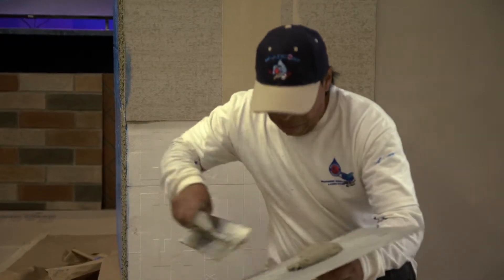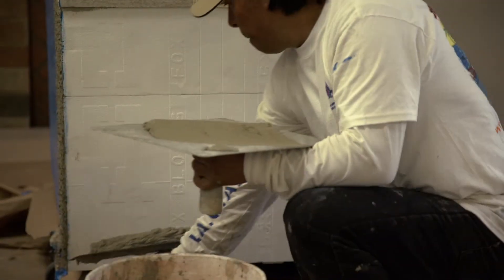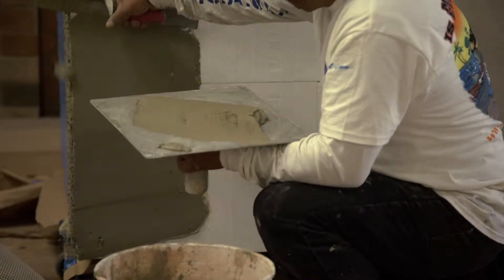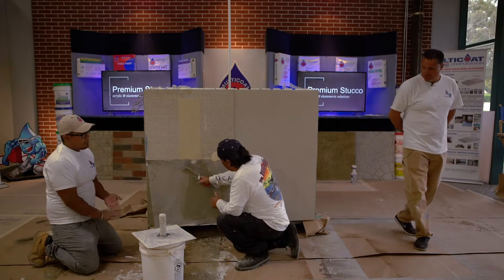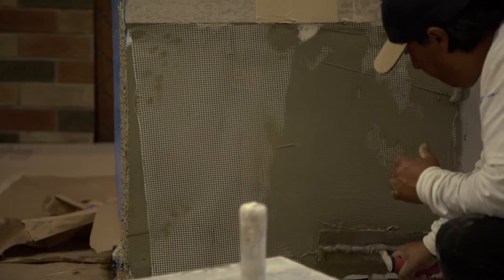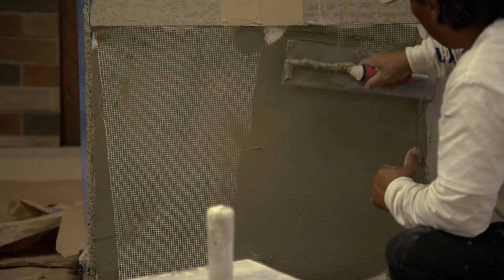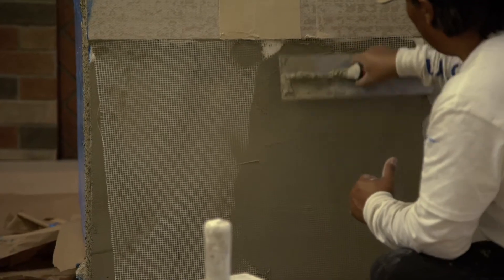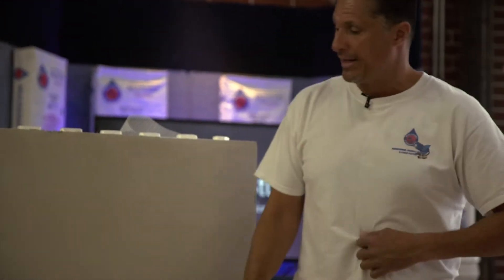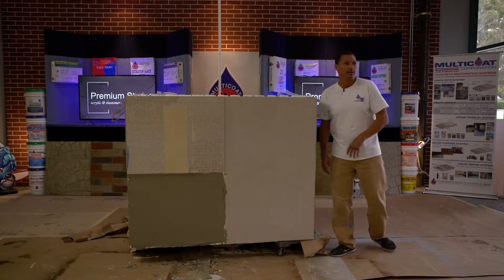When you're dealing with foam, if you have any irregularities, you want to fill those in or rasp over those areas to smooth it all out before applying your Foam Base. Once he gets a layer of Foam Base on there, you put the fiberglass mesh on and trowel over the top to embed it. Once it's all troweled out, that's your finished surface. Once it dries, it's ready to go ahead and apply your stucco over.